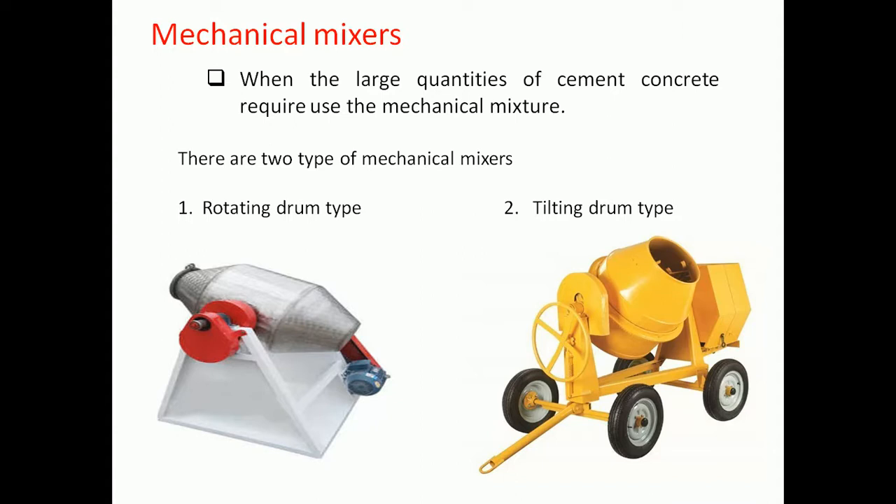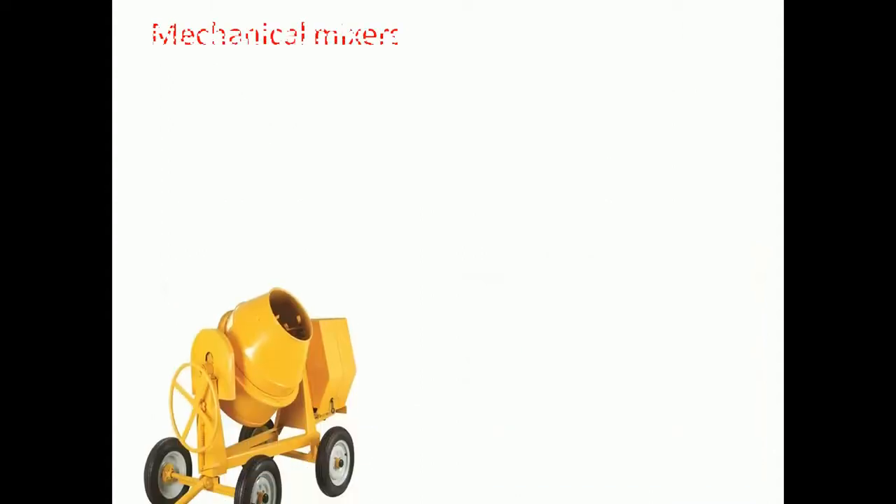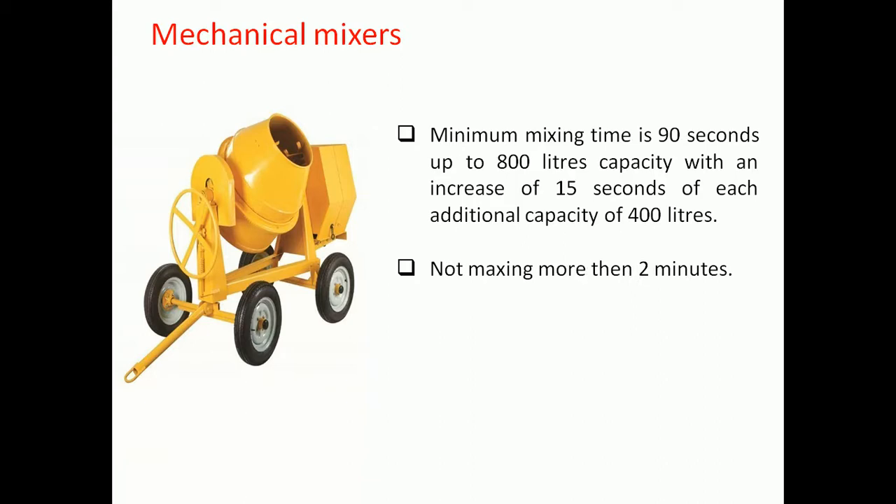Mixing shall be continued until there is a uniform distribution of the material and the mass is uniform in color and consistency. All of the water should not be added until at least one-fourth of the mixing period is over. The maximum mixing time is 19 seconds for mixers up to 800 liter capacity, with an increase of 15 seconds for each additional 400 liters of capacity.